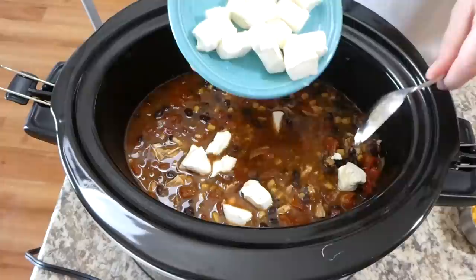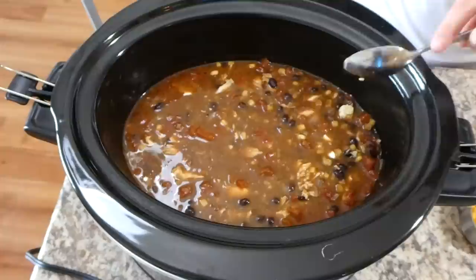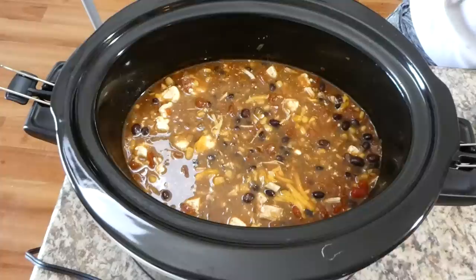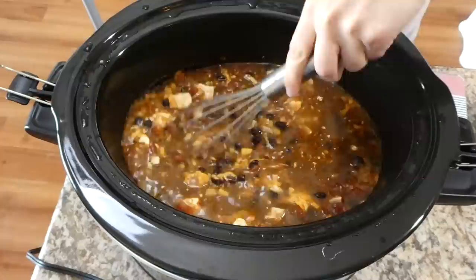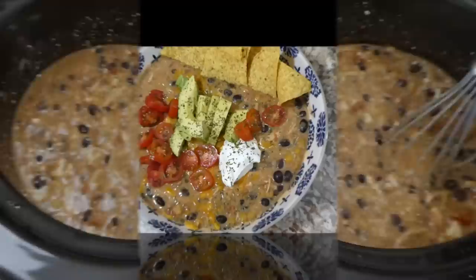Now I'm adding eight ounces of cream cheese. I cubed it up and let it sit out for an hour so it reached room temperature. I added that in along with about a cup of cheese and I'm going to cook this on low for an additional 30 minutes. About 30 minutes later I'm just going to whisk everything together — the cream cheese will still be in blocks at first but while whisking it will melt down and get incorporated.